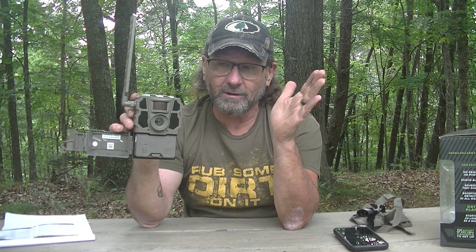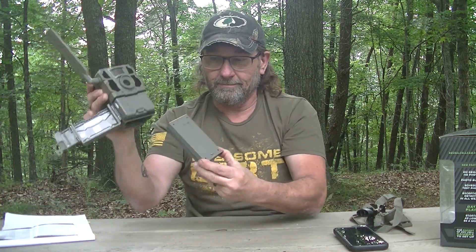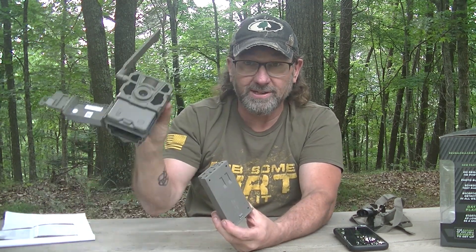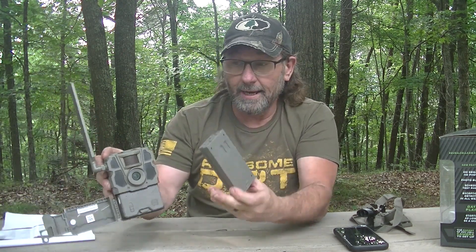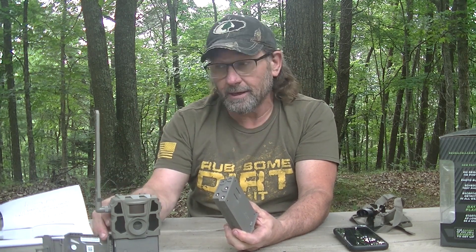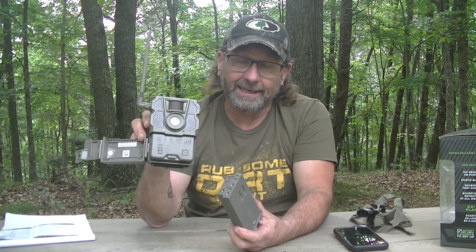I'll turn it off to save batteries. Speaking of batteries — something else I really like that makes this my favorite camera. It does take 12 AA batteries, but Tacticam also came out with a lithium battery pack made specifically for these Tacticam cameras. I know it fits this one and the newer Tacticam X Pro, which is $150. I paid $120 for this Reveal X. I'm really looking at these cameras and I'll be honest — I love Moultrie products, but I'm probably going to be a Tacticam guy from here on out.